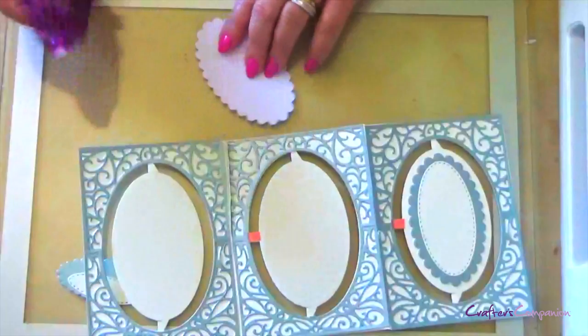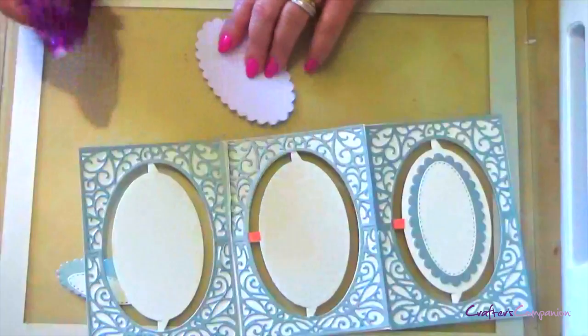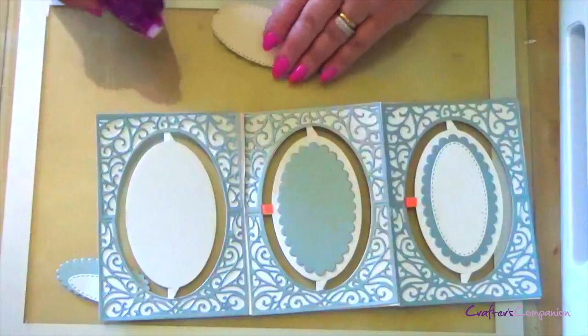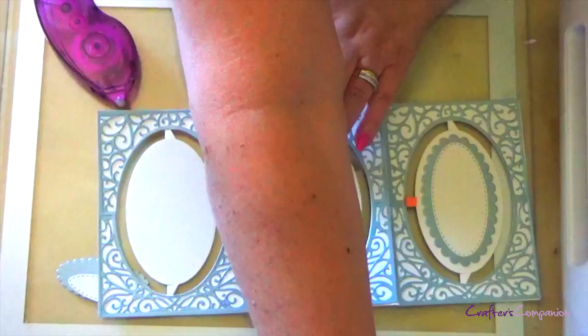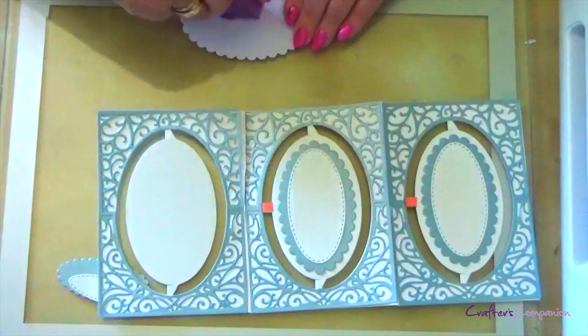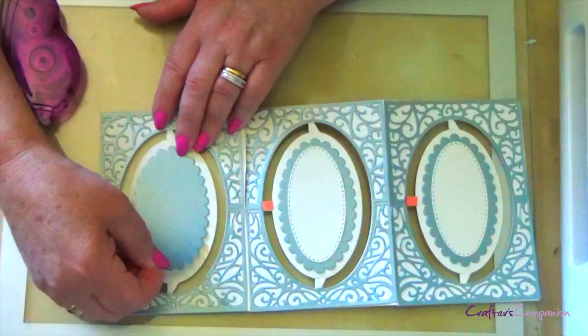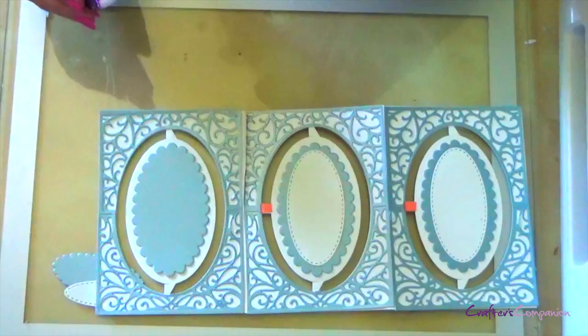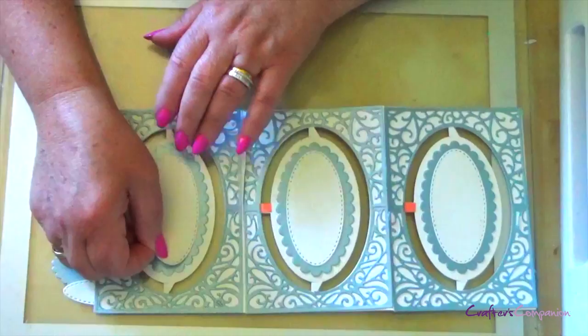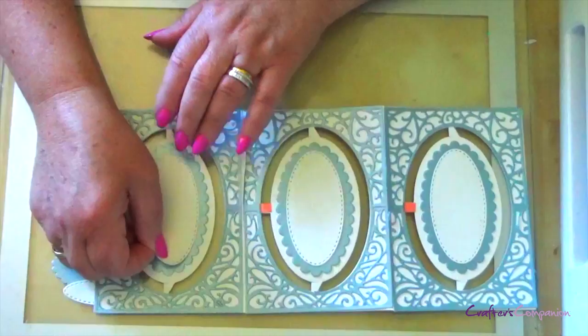When you come to decorating, you can do it any way you like. You could use stamps and colour in with your Spectrum Noir, use photographs, use die cuts, put little sentiments on — there are so many different ways. I just love the faux stitching around the edge as well. Don't they look lovely when you just use the two colours and join them together? Get your faux stitching around the right way and pop that on. That is the stage where you would decorate your panels.